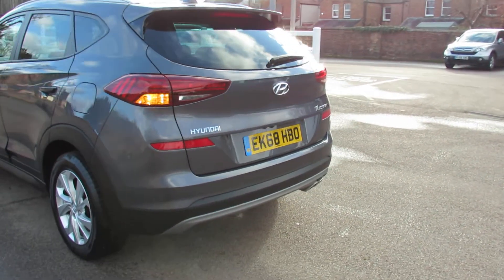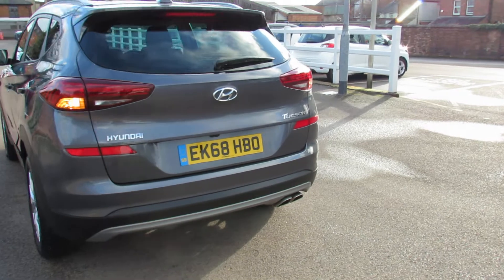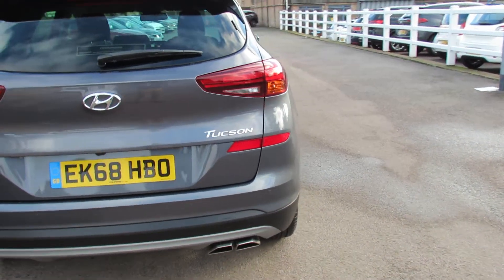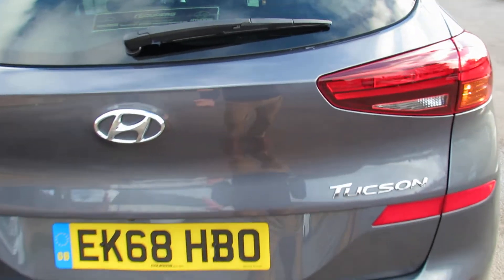We've got a reversing camera and we've got reversing sensors. And you've also got those twin exhausts because you've got the 177 brake horsepower engine in it.